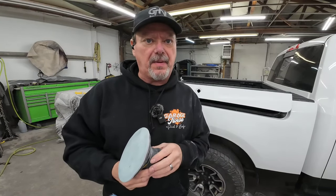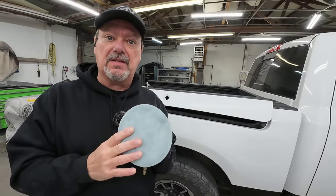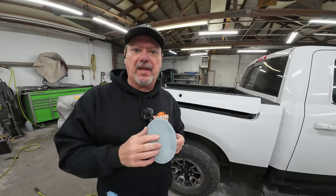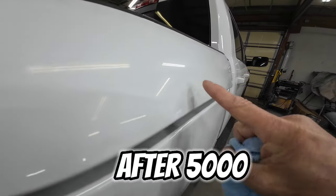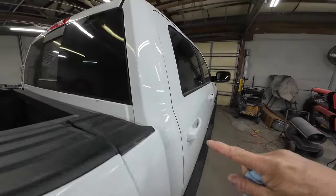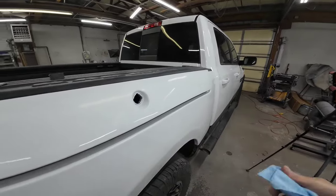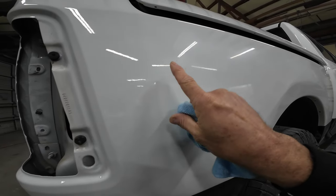I spend a little bit more time sanding the 2000 grit scratches with the 3000 grit sandpaper in order to refine those scratches. It takes a little bit longer to go from 2000 to 3000, but then I won't need to spend as much time sanding with the 5000 to get out those 3000 grit scratches. Once we're done with this we can go ahead and polish it up. Now we dry it off with our microfiber towel — see how it's nice and shiny. We didn't remove all the texture because this vehicle has a certain amount of orange peel from the factory and we want to match that texture. I'll hit this area with a little 2000 by hand, then go over it with the 3000 and the 5000.